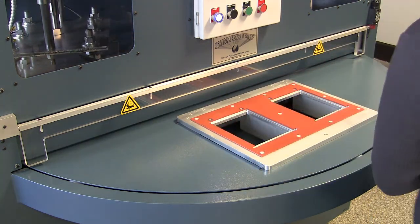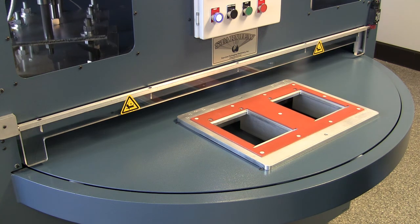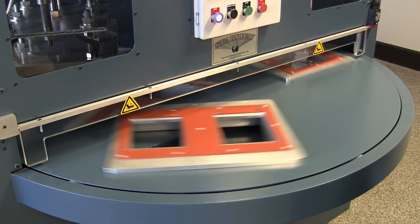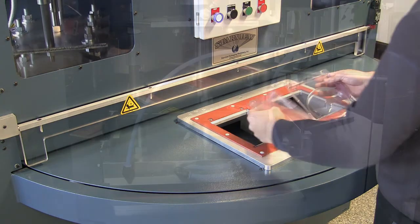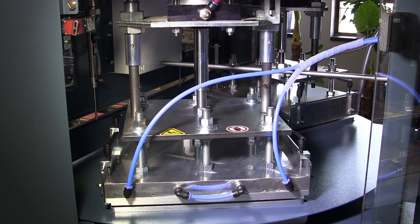PHS machines feature color touchscreen HMI and PLC machine function controls for simple operations. Three, six, and eight station models are available with nominal sealing areas of 14 by 18 inches or 18 by 24 inches.